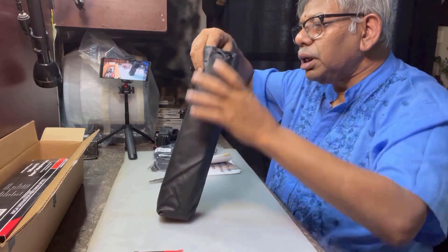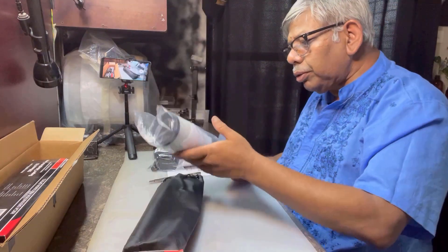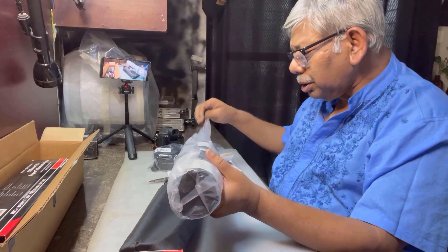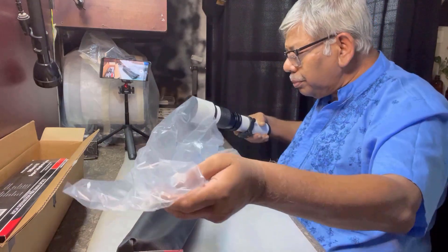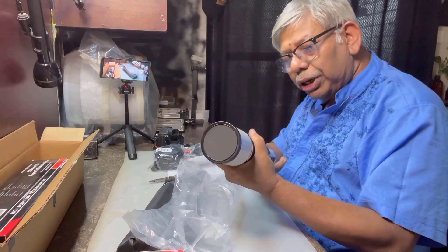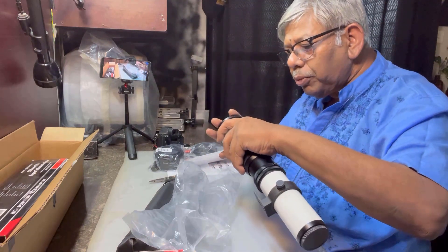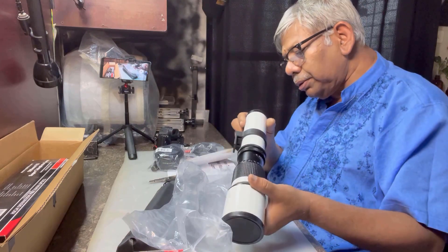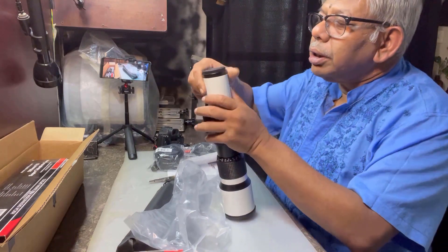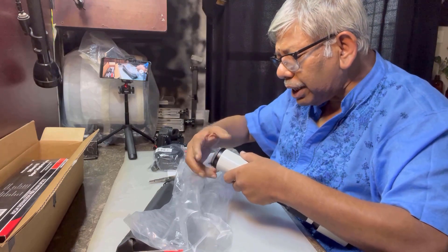It came with a plastic cover. It looks nice. Looks beautiful. Wow — this looks beautiful, very smooth. Very smooth. There is a plastic cover for the lens. The back side — there is a 3D cover.